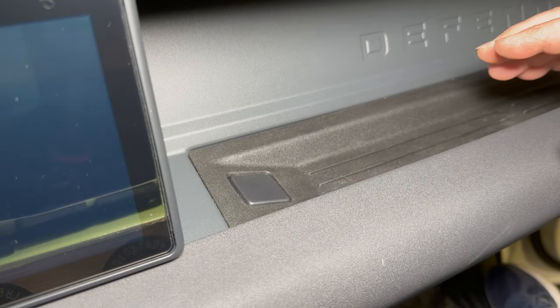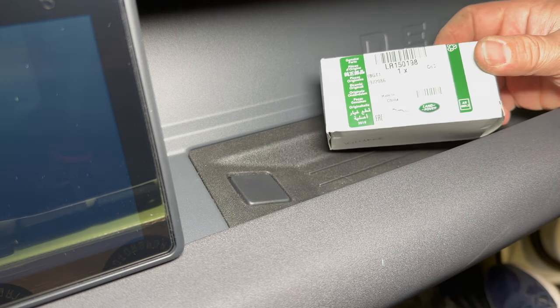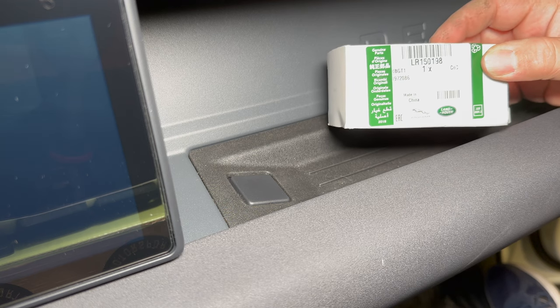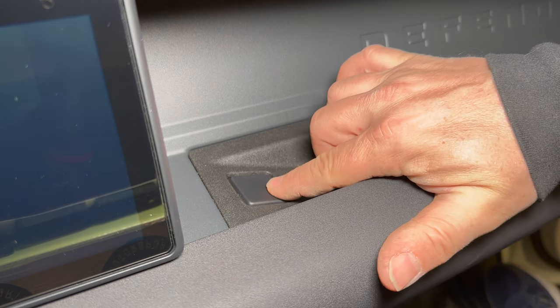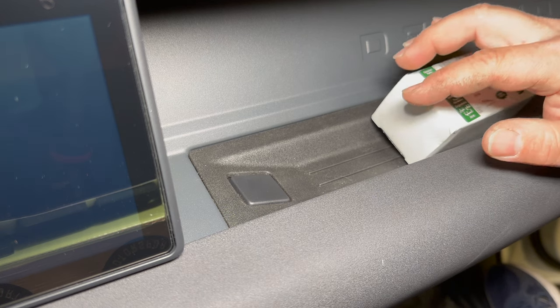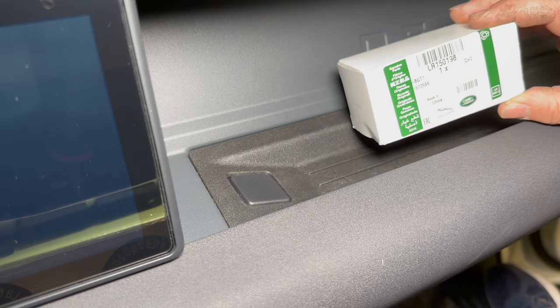My next item I consider a must-have for any Defender owner as well, and this is the installation of a genuine Land Rover part. This is something that should have come on your Defender when it was brand new, but might not have due to supply chain issues. There's a little cap right here, and underneath this cap is a connection for a USB port — a lot of Defenders were shipped without a USB port there. So to fix that, order this part number.